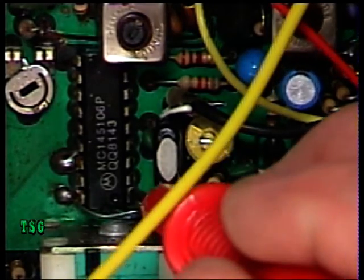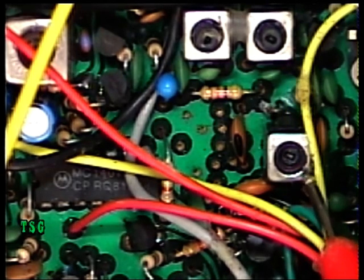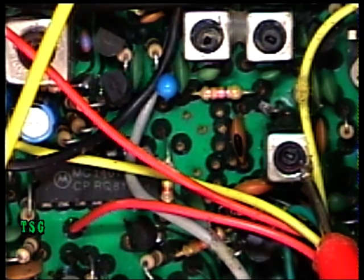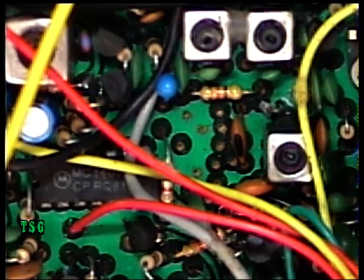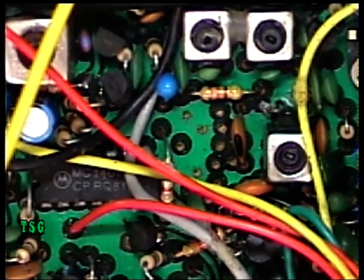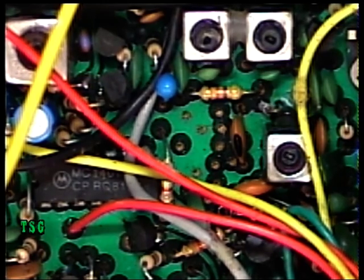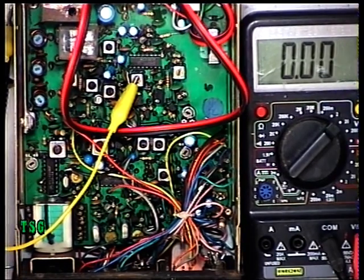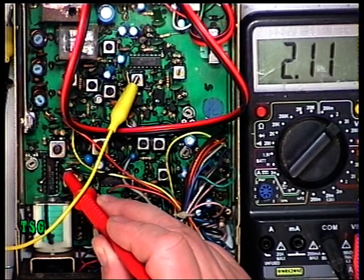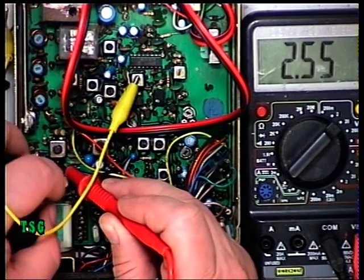So pin 8 is there. What we're going to do is adjust the VCO coil until we get a logic high, which is seven and a half to eight volts on the meter. I'm doing this on channel 20. The display has got three segments out, so I've managed to find channel 20 more by trial and error than anything else. I'll just zoom out so you can see the meter as well. We're going to put the test prod on pin 8, press transmit.